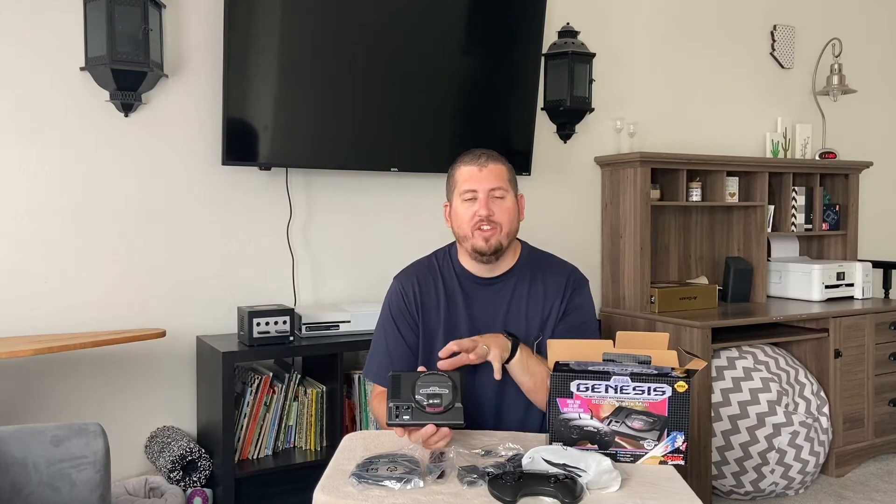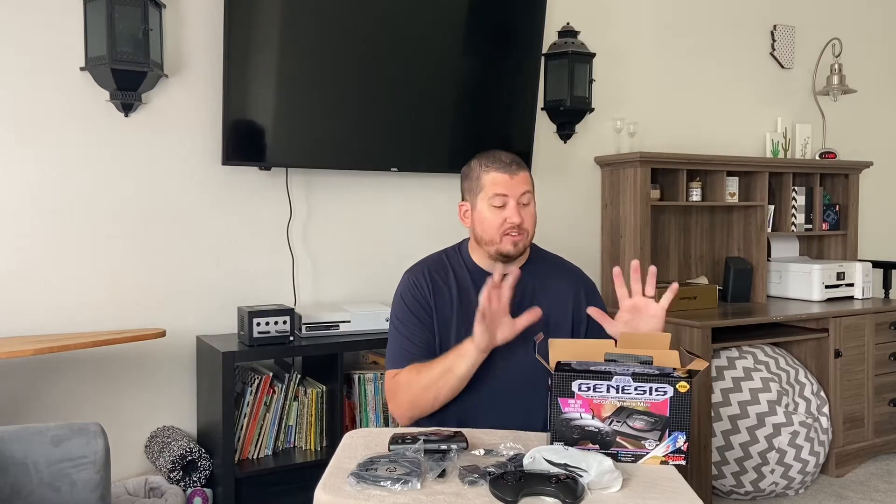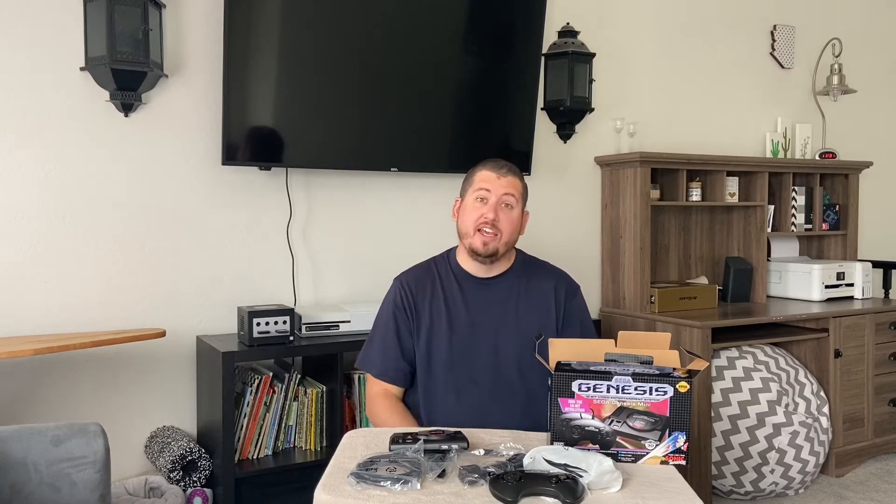This is the smallest of all of the mini or retro consoles that the different companies have released, and of course it's the latest one that Sega has put out as well. This one does come with 40 games plus two bonus titles, so there's actually 42 total games that you get. We'll cover each of those in more depth when we jump into the TV — go over each of the games included, do a little bit of playtime, how to get into them, save points, those sorts of things.